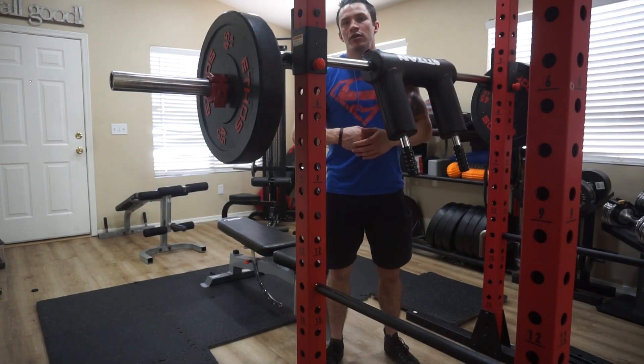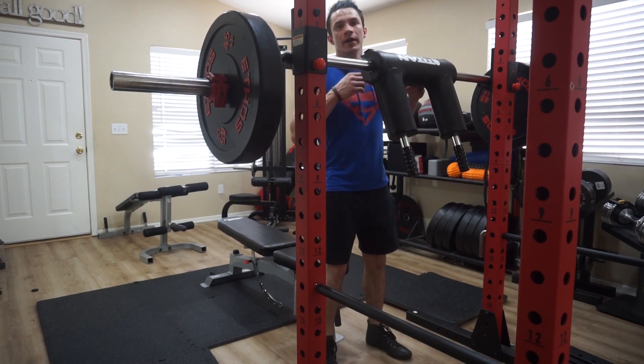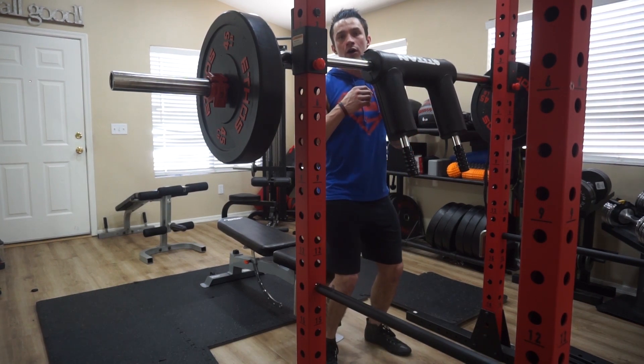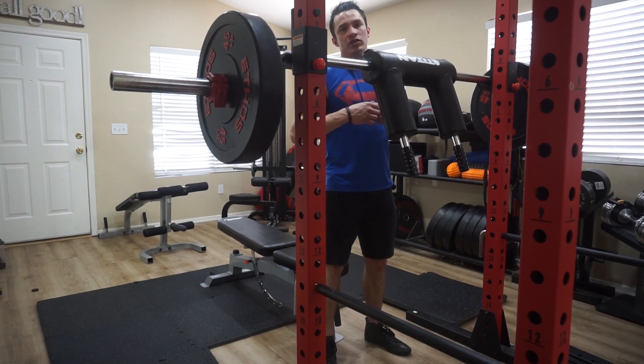My favorite exercise to use a safety squat bar for on leg day would have to be seated squats. Put a bench behind you, squat down and sit on the bench really slowly, pause for about a second once you take a seat, and then slowly get up.